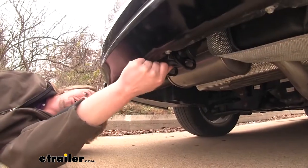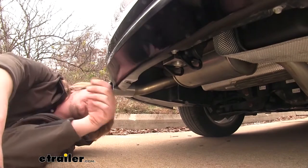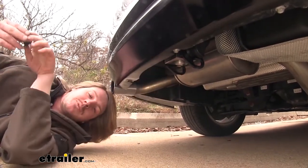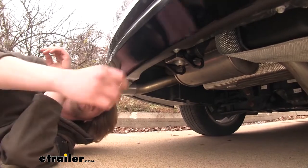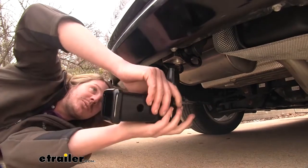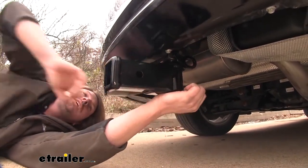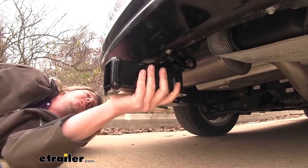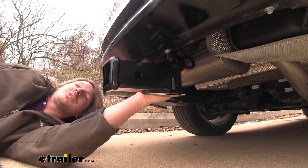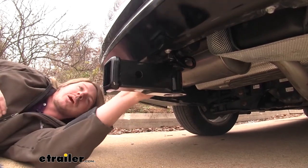You'll want to remove the rubber plug from the bottom and the rubber plug from the side. If it was locked, you would want to use your key and unlock it — ours is already unlocked. You would then simply take your accessory, whichever you desire, and just push it up into place. Once it snaps in, you can press the lock in. Make sure that it's pressed in and locked completely, and you can put the dust cover back over your lock.